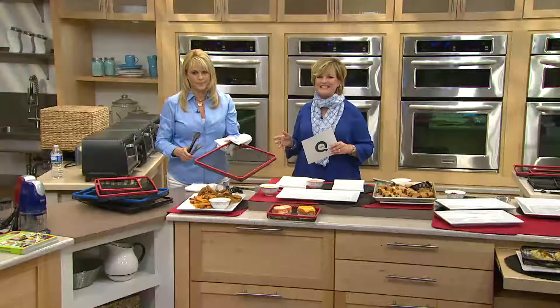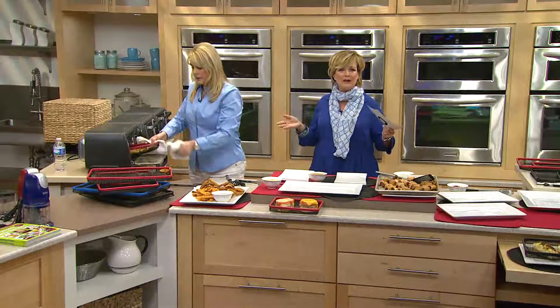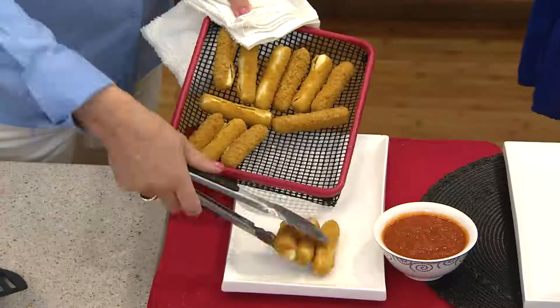Stuff also doesn't sit in grease, which is what happens on a metal cookie sheet. That's why they get all mushy on one side and crispy on the top. They retain too much fat. This is actually allowing air to circulate all around the food in your oven, so you don't have to put them in a deep fryer and you don't have to add that added fat.